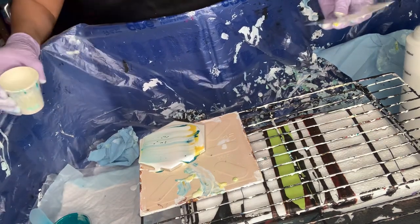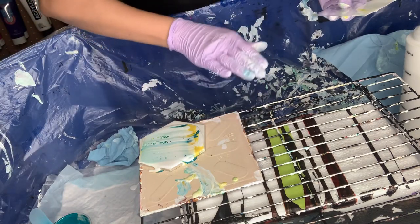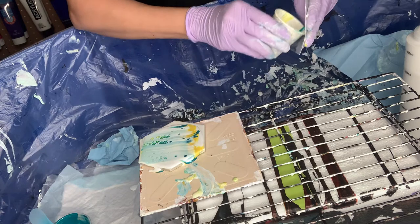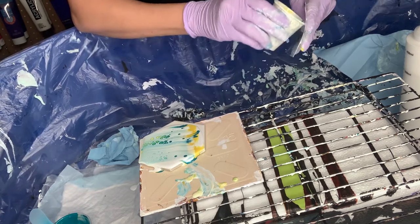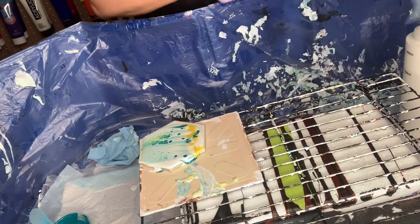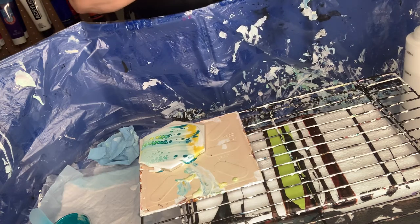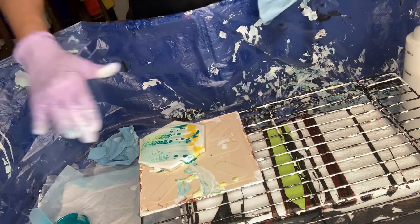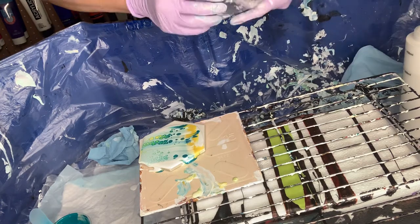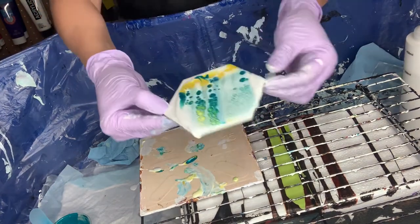You have to press a certain way and sometimes the level of where you do this wipe affects how much pressure you put on the piece — a lot of factors play a role in this technique. I was doing all of this on my kitchen island and it's higher than this, so you get better alignment. But still it's not bad — I mean we got some cells.